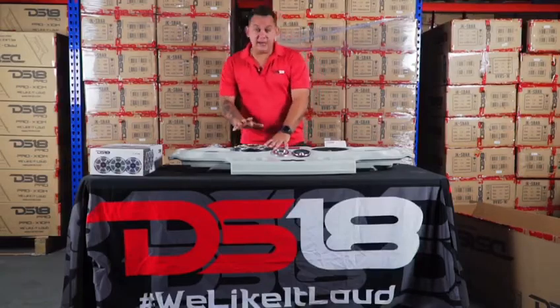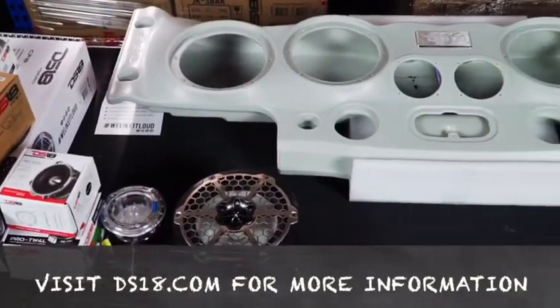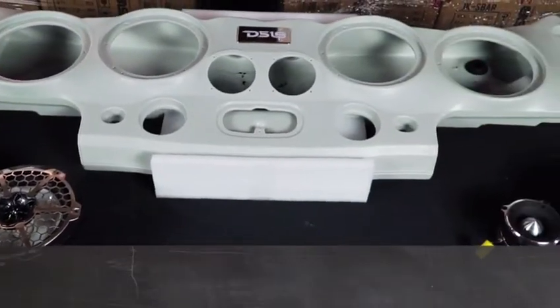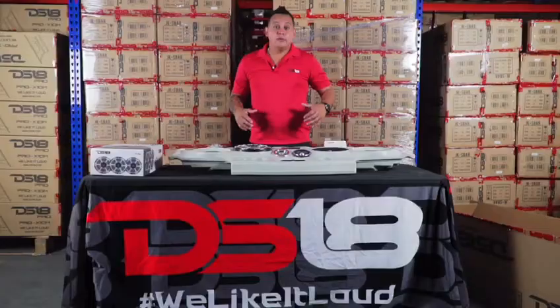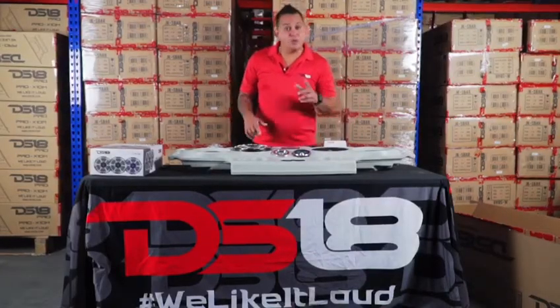Remember, Hydro also comes in white, just in case you want to combine it with a black bar or a white bar — you also have them in white. They all come with built-in LEDs, so don't worry about that. If you want to do a nice upgrade in your Jeep, the JKS Bar is the way to go.